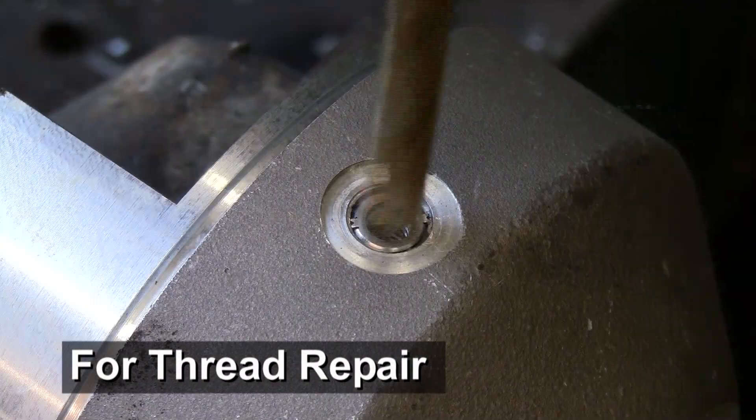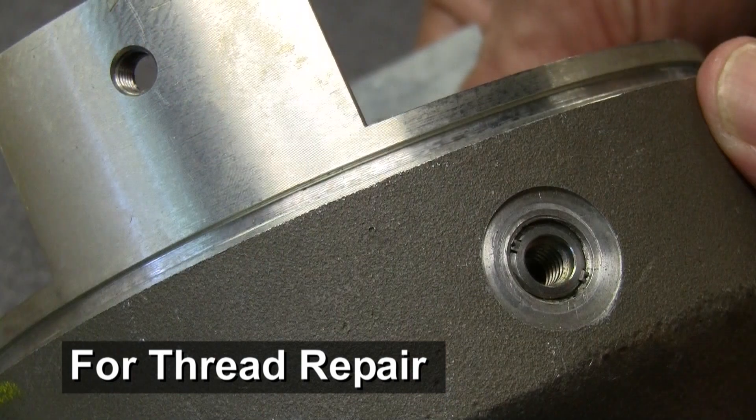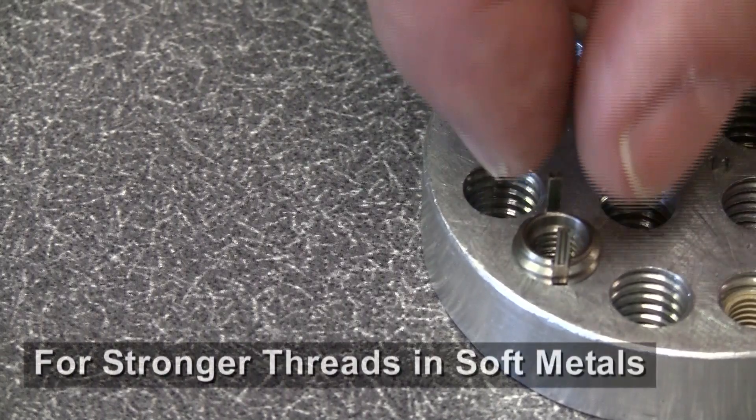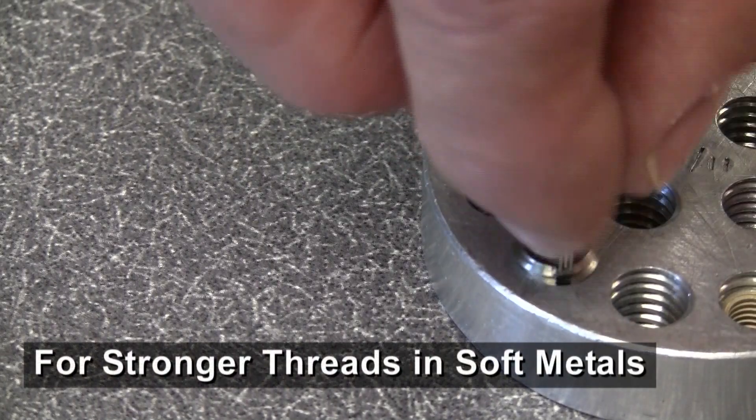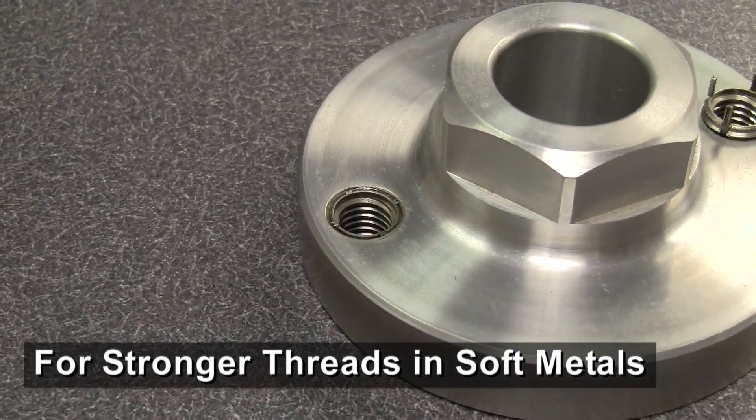Acme key-locking threaded inserts are used to quickly repair stripped, damaged or worn-out threads. They're also an ideal way to bolster pull-out and torque-out strength in soft metals like aluminum or magnesium.